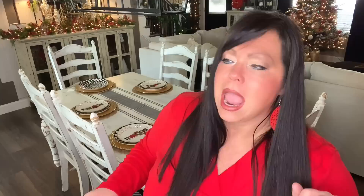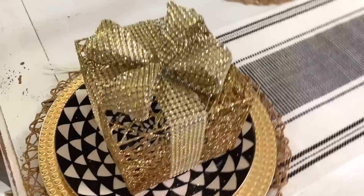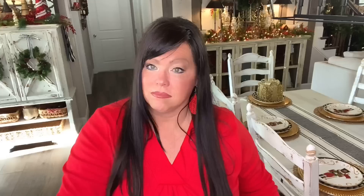For the sake of this video today we're going to showcase it at each head of the table. Now I'm going in with my plaid napkins with my little dimpled napkin rings. I think that's cute — it adds a nice little splash of red and green.